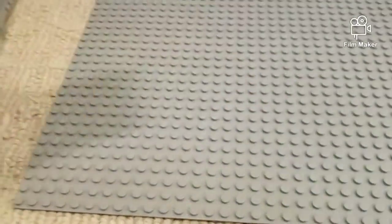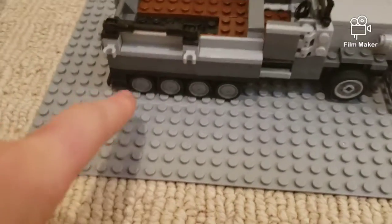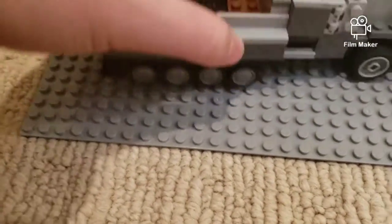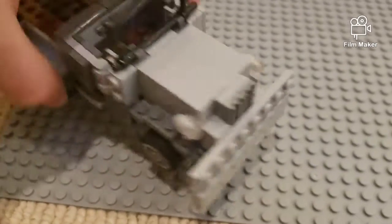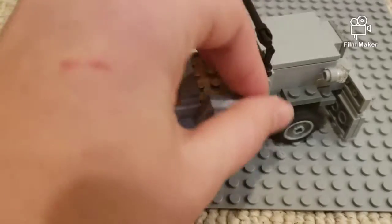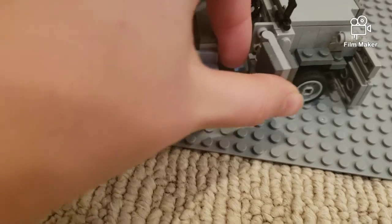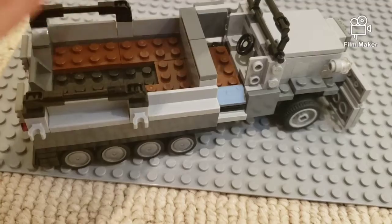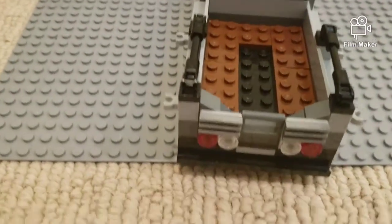The Germans are going to be using this one along with this custom-made troop transport. Those wheels down there are supposed to be track, but I don't have track, sorry in advance. So this is supposed to be a half-track. That was not supposed to happen — I'm just going to pop this back in here. Usually doesn't happen. And back here, that's where they all sit.